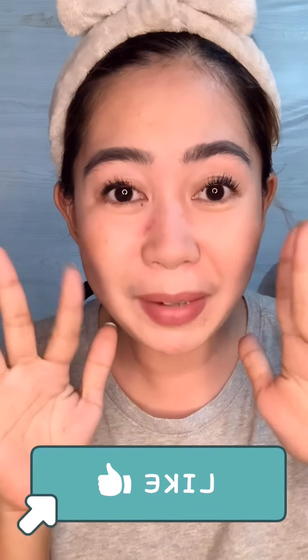So lash lifting at home is actually easy to do, but it's a bit tricky when you're doing it alone. If possible, ask someone to help you who won't damage your eyes and lashes. That's it guys — looks great! If you want to buy this on Shopee, I'll link it in the description box. Don't forget to subscribe, and bye-bye! Thank you!